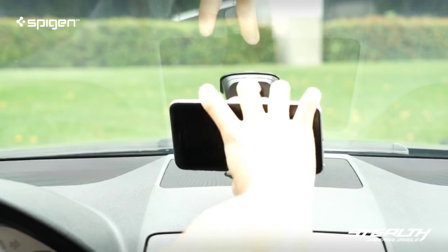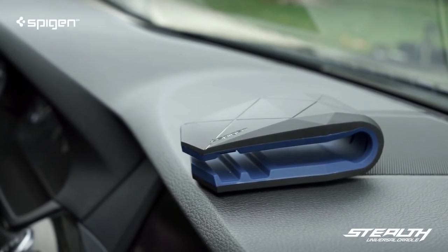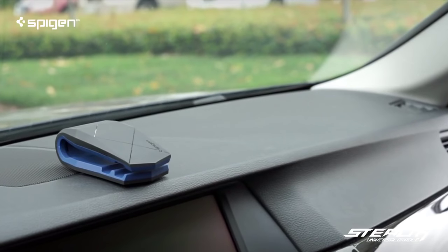Somebody give this guy a hand. Looks great, feels great. The stealth car mount for your smartphone.